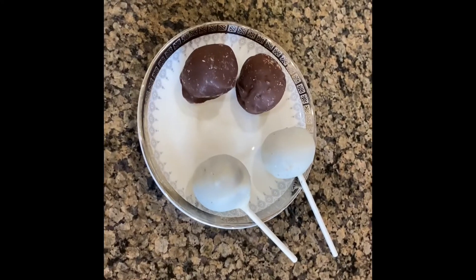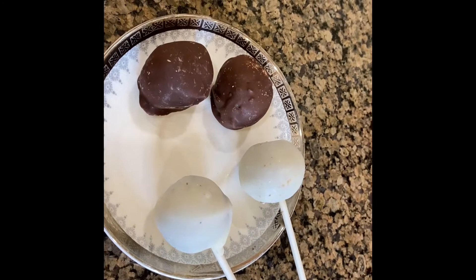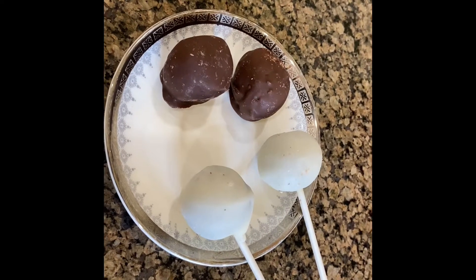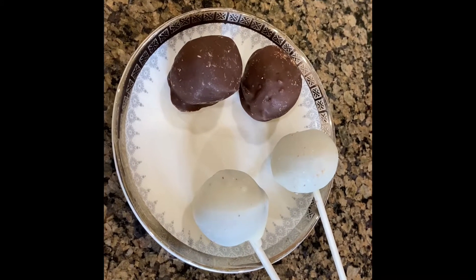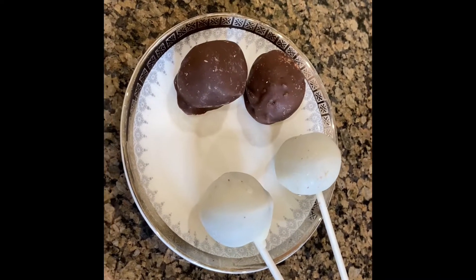Hello friends, today I'm going to show you how to make Oreo balls. I tried several different ways — there are several recipes online and I asked around — but finally the recipe working best for me is what I'm going to share with you. This is quick and easy.